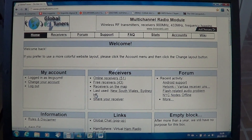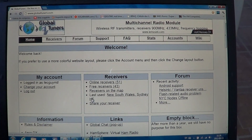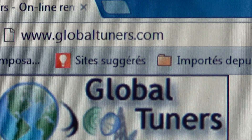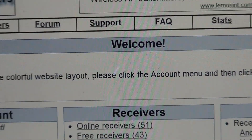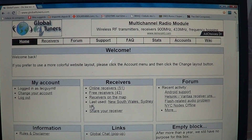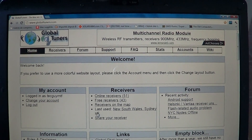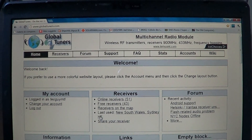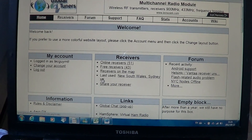Welcome to a radio related video about Global Tuners. This great website is available at globaltuners.com, where you can tune around the world with different shortwave receivers that are online, and it's totally free. You can just create an account and start tuning around the world. It's a great website if you don't have a shortwave receiver and want to get the feel of what it's like.